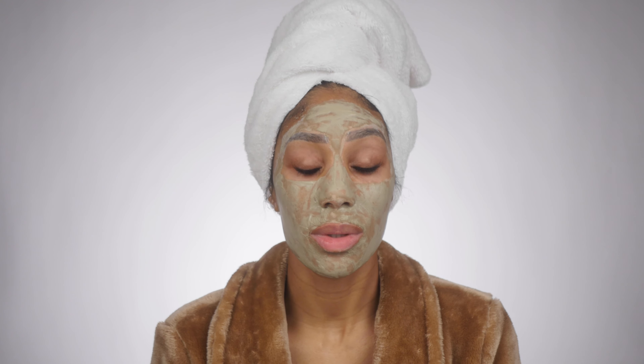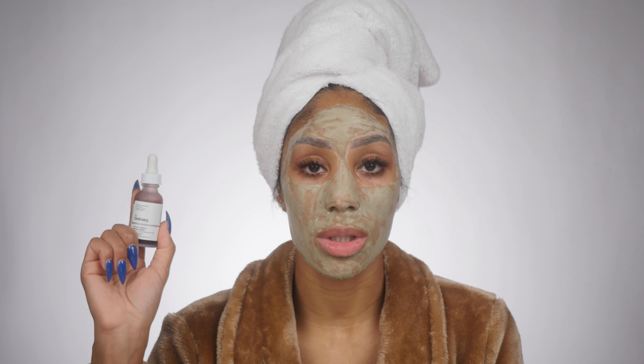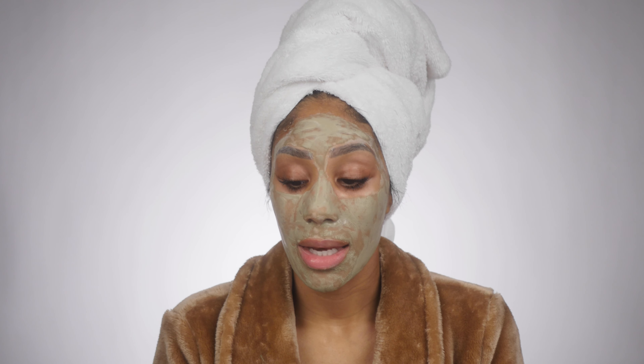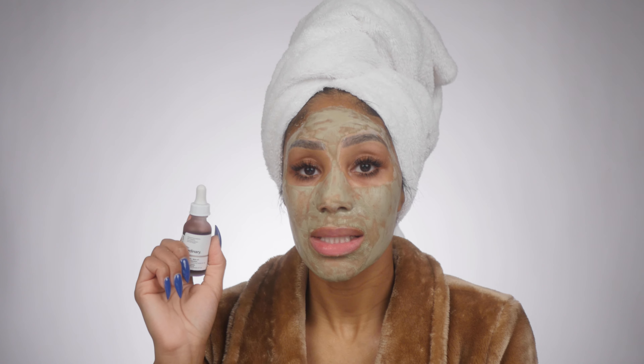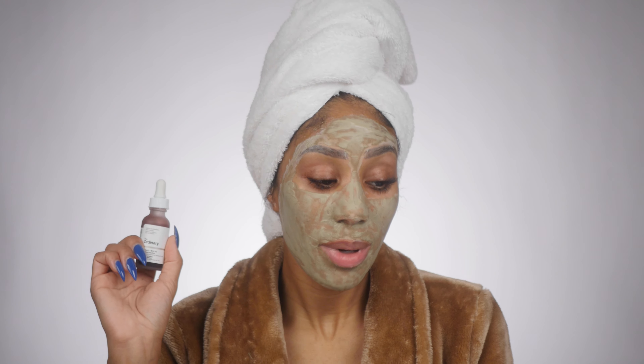The last mask I enjoy is the most unique of all — it's from The Ordinary, the AHA 30% + BHA 2% Peeling Solution. It's applied as a mask but really helps the skin peel and exfoliate the following days after use. This mask is nothing to play with — if you have sensitive skin, please use caution, do test spots, or keep it on only a few minutes for a trial run. But when I do use it correctly, instantly the next day my skin is brighter and my complexion and tone are more even. It's probably the cheapest of all and The Ordinary does amazing with their formula and price point.